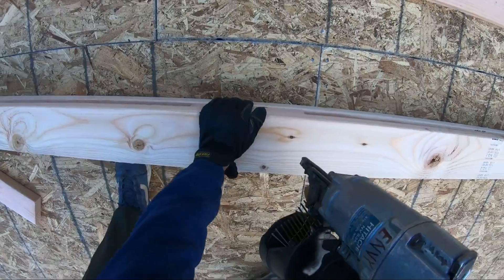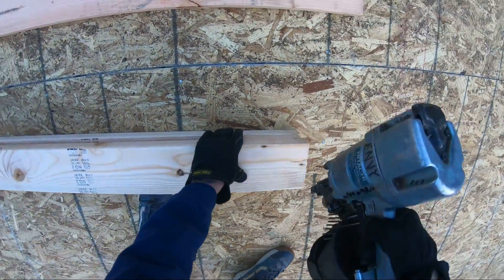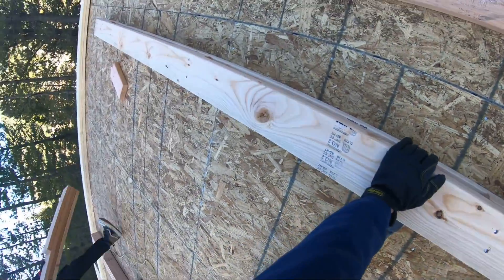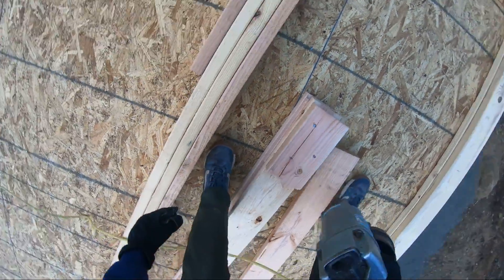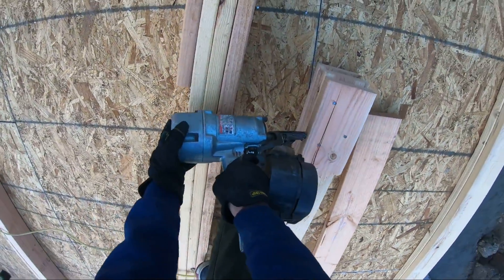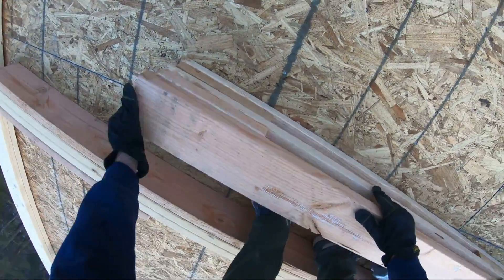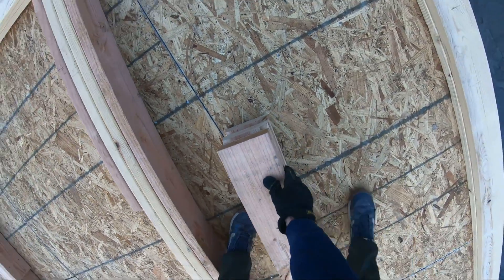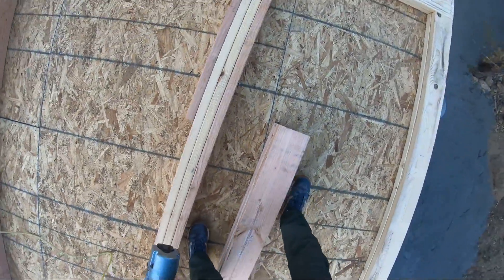We call this a stud-block-stud. Test your smarts and see if you can guess why. It's the same thing — you don't want to make your post too tall by nailing it out of square.